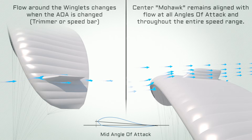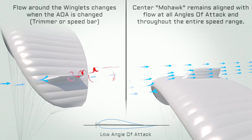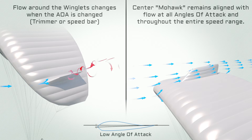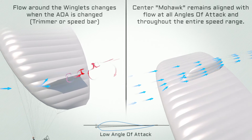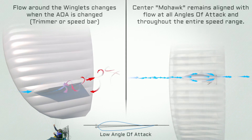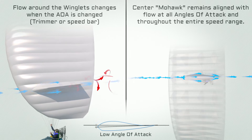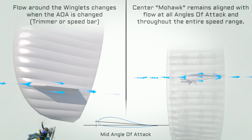When winglets are positioned at or close to the tips of the canopy, they change their angle of attack together with the wing. There is only one point in the entire speed range of any wing in which the winglets are optimally positioned. At all other speeds they create more drag than necessary. The APCO Mohawk, which is one center winglet, is optimally positioned and always at the correct angle throughout the entire speed range of the glider.